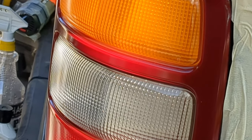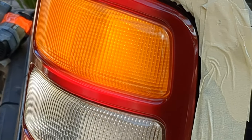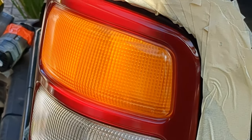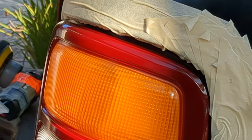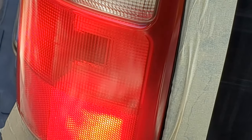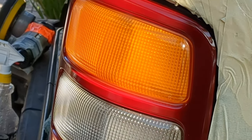It dries very fast to the touch. In about six or eight minutes it's dry to the touch and fully cured in 24 hours. I think it's an improvement, and for your own safety, you should have good brake lights and not faded lenses.